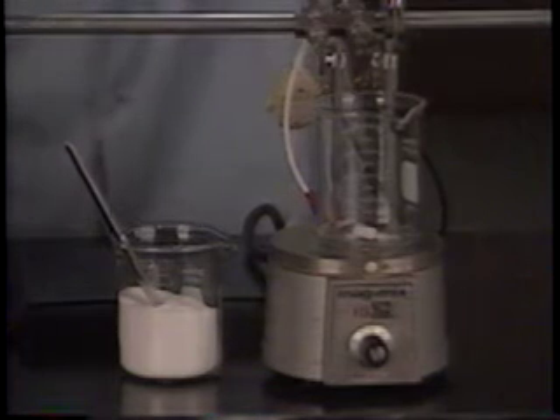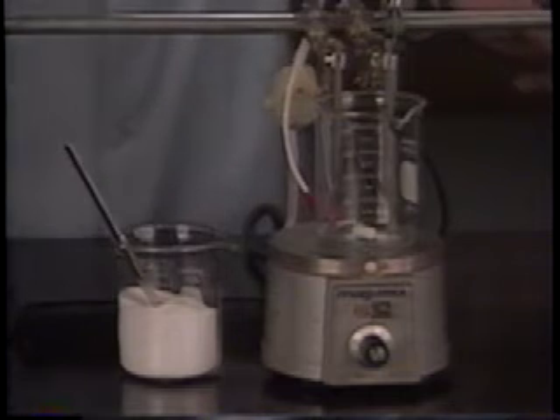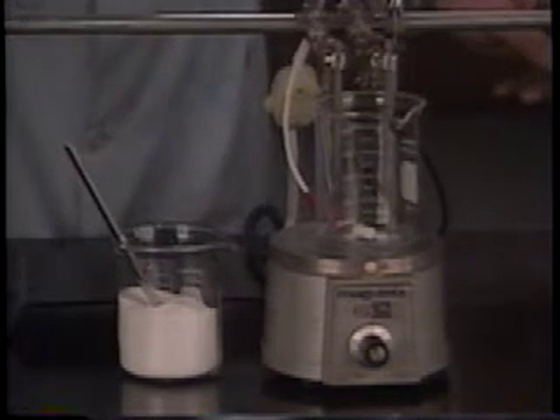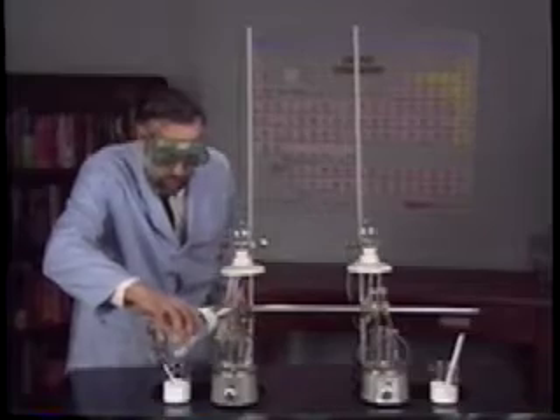I have two beakers here, each with a pair of electrodes in them. The electrodes are nice and clean. I'm going to put in some distilled water — pure water — into this one, and water into this one.